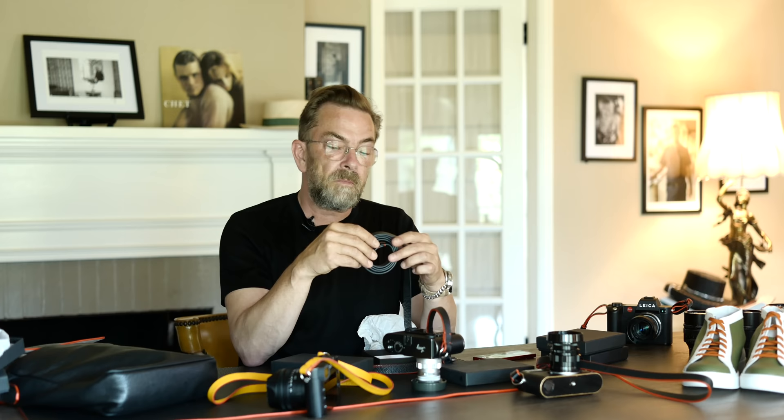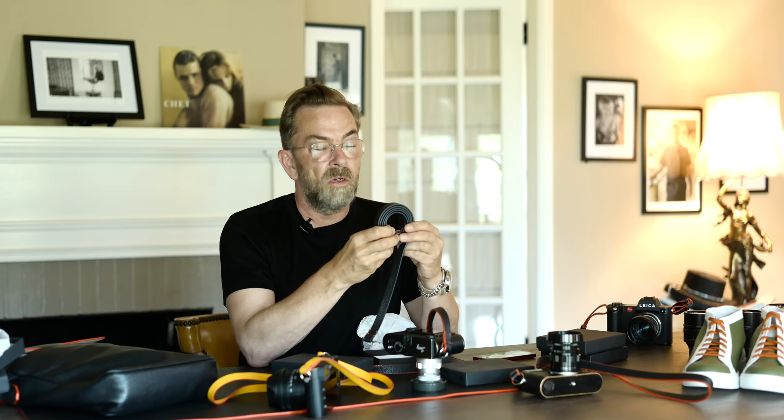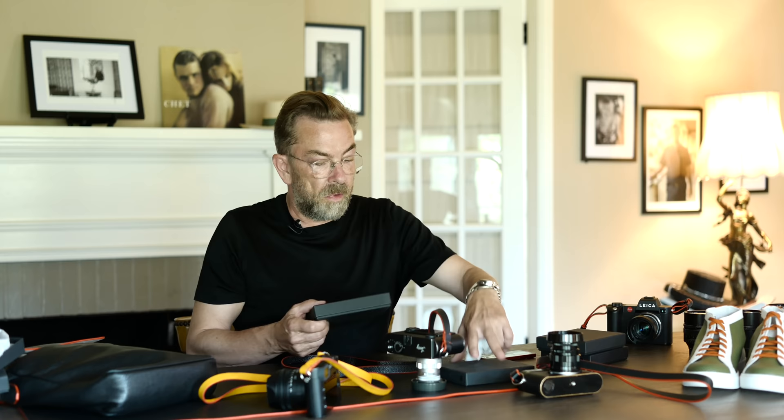For fun, we also made a monochrome version of the camera pouch. The mini messenger bag also comes in monochrome. And actually any bag I make, you can have it in monochrome look, just as you can get it in any leather color you want — orange or whatever you like.